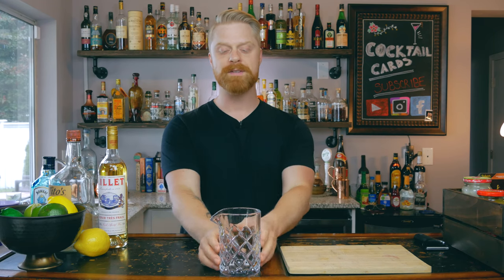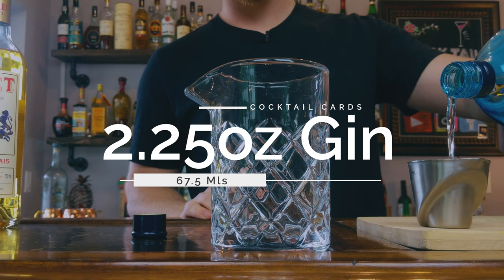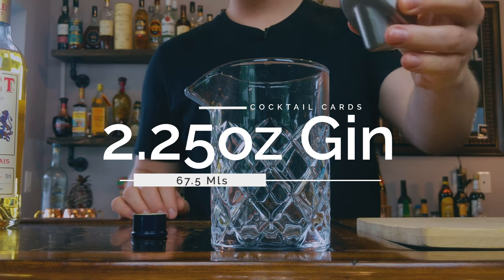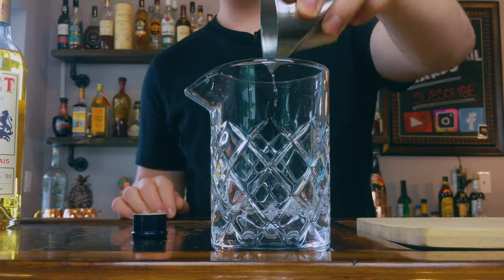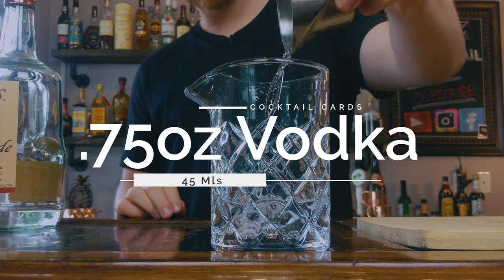For this example, we're going to be stirring this drink versus shaking it, so I'm building it out in my mixing glass. If you want to shake it, use the same ingredients — just put them into a shaker tin, give it a shake, and double strain it out. The first thing we're going to add is two and one quarter ounces of gin. Next, we're going to go with three quarters of an ounce of vodka. Lastly, we're going to add half an ounce of Lillet.